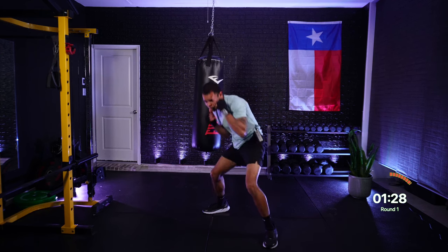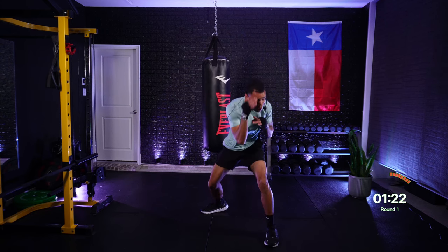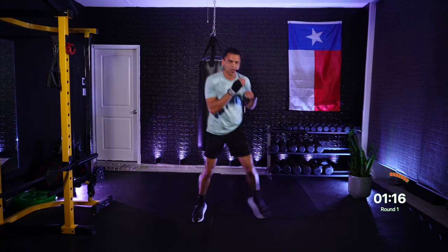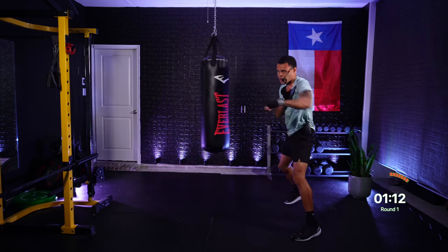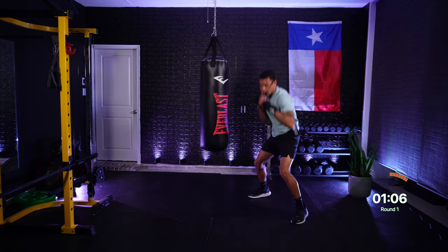9, 8, come on, 7, 6, keep working, 5, 4, stay low, 3, 2, 1 — move! Come on, final push. One, two — jab, cross. One, one — jab, jab. Four — rear hook. One, two — jab, cross. Roll lead, get under. Roll rear — come on!